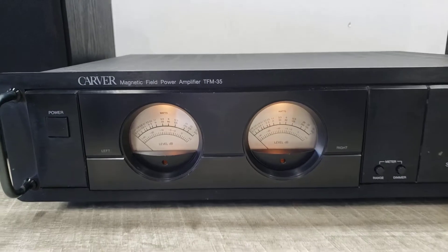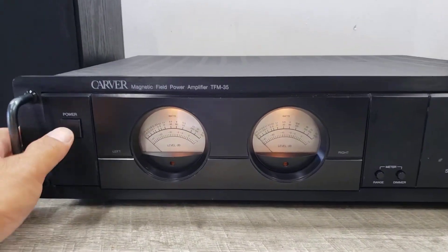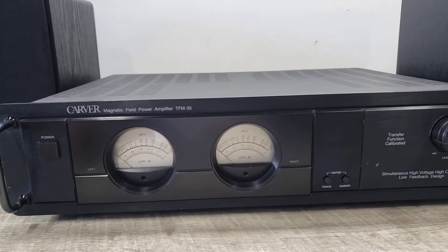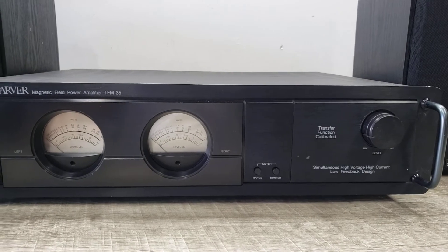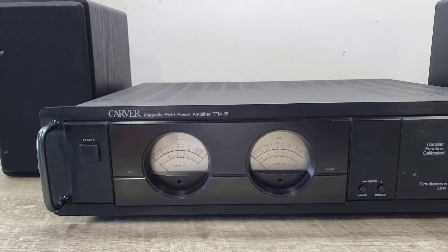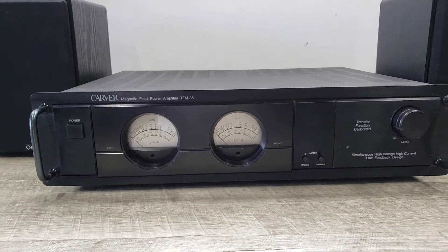Please take into consideration everything that was said on this video and see if it's a unit you'd like to add to your vintage electronic or home audio system. Good luck and happy bidding — thanks.